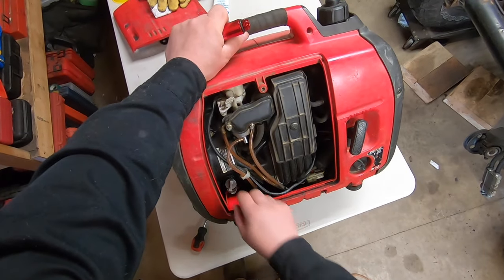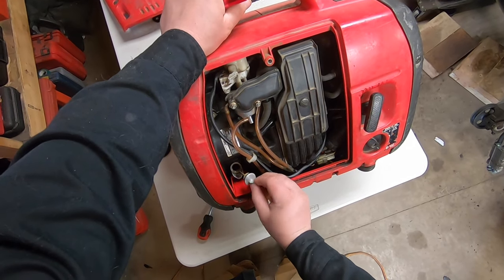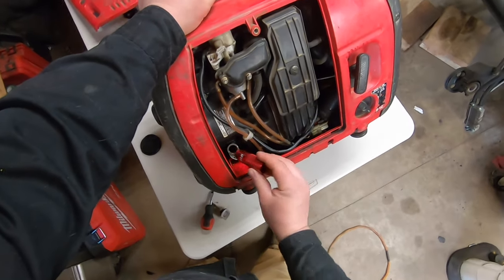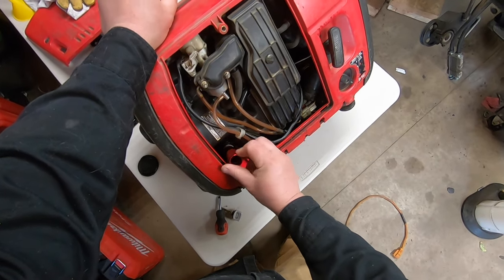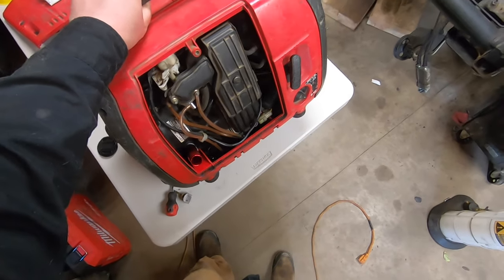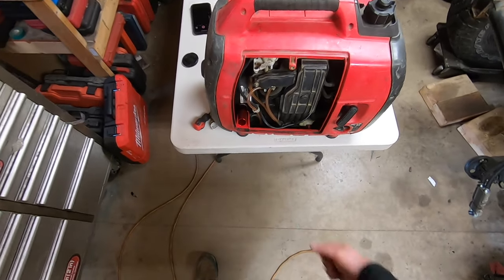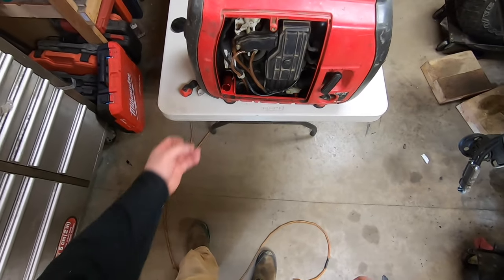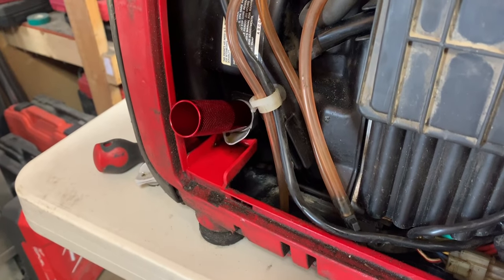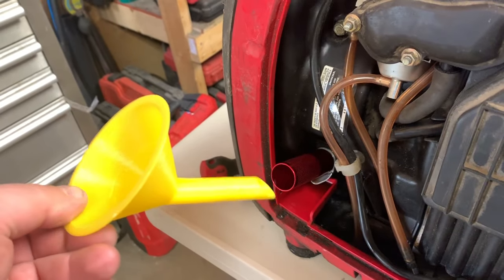I mentioned earlier about using oil — I think the valve guides are gone in this thing. So after you've been traveling for a while or it's been sitting for a while, you start her up and she'll kill the mosquitoes, that's for sure. Anyway, you screw that in right there. When it comes to filling or draining the oil, it bypasses the compartment — the oil will just come directly outside. Isn't that awesome?